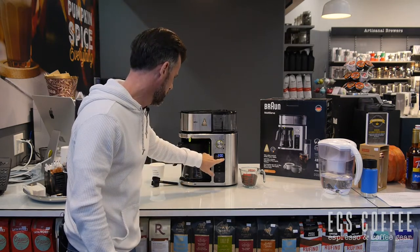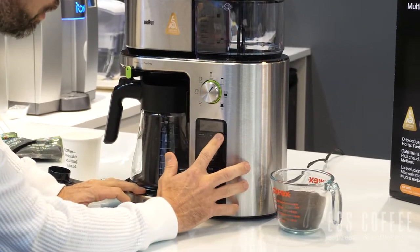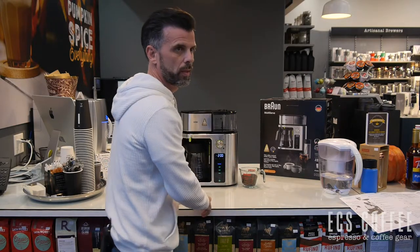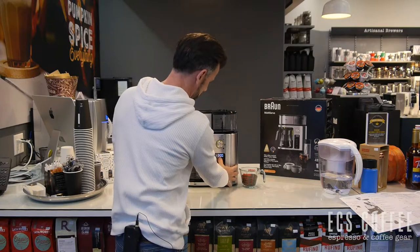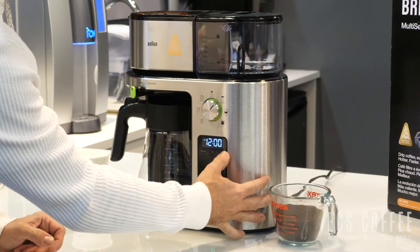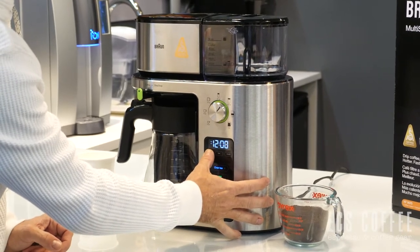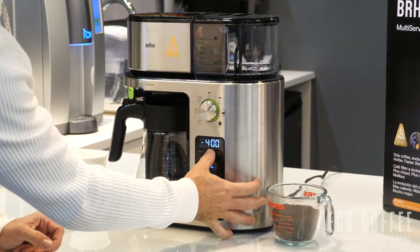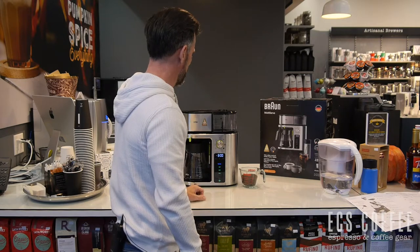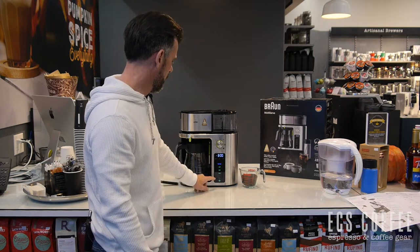We've got a clock here — let's set it and see how easy that is. Press it a couple of times... turn it on first... there we go — press the clock button, then press set to go through the hours. Let's call it 12 p.m. Press that again and we're set. For auto-on, press and hold and then you can set whatever time you want in the morning, ready to brew. It also has a functionality where the machine shuts itself off after a certain amount of time for energy saving mode.